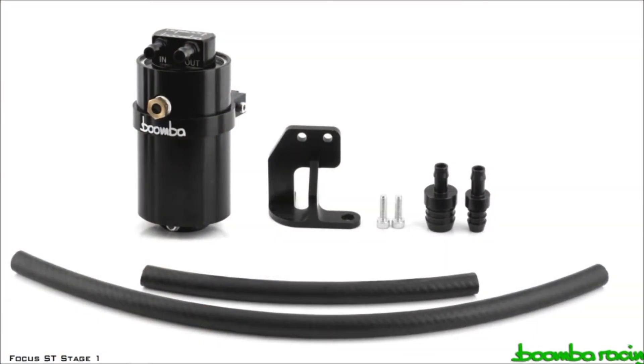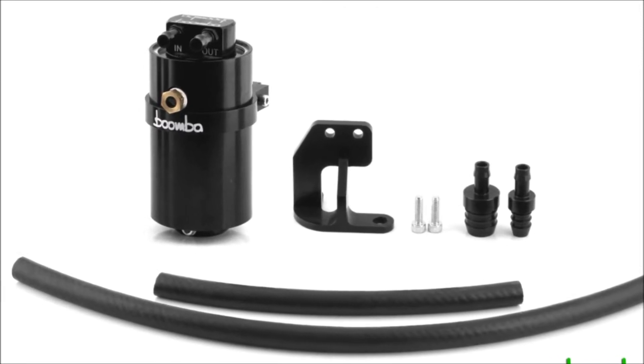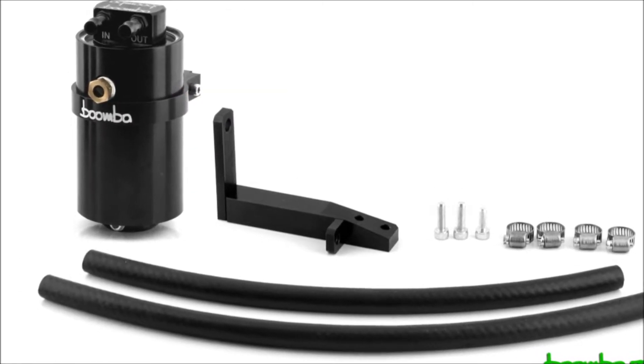In this video, we'll be showing you the installation of our catch cans for the Focus ST. First, we're going to start with our Stage 1 catch can, which mounts on the CCV side, and then we will show you how to install the Stage 2 catch can, which mounts on the PCV side.